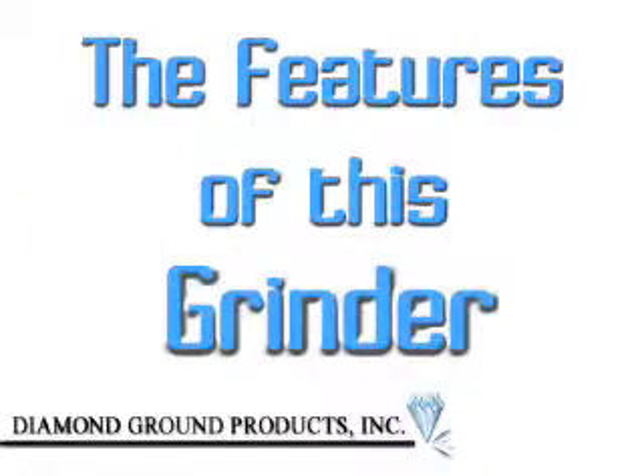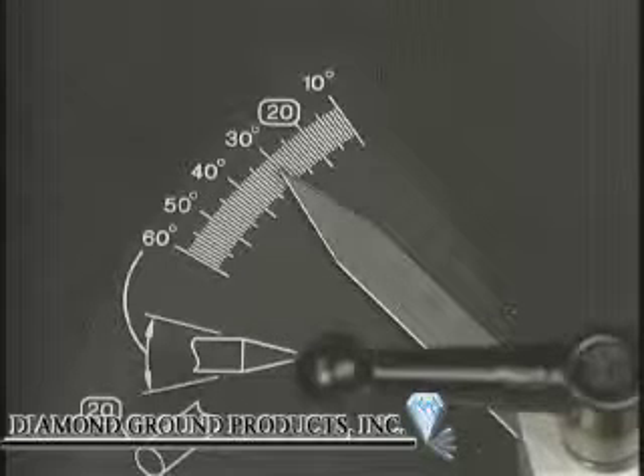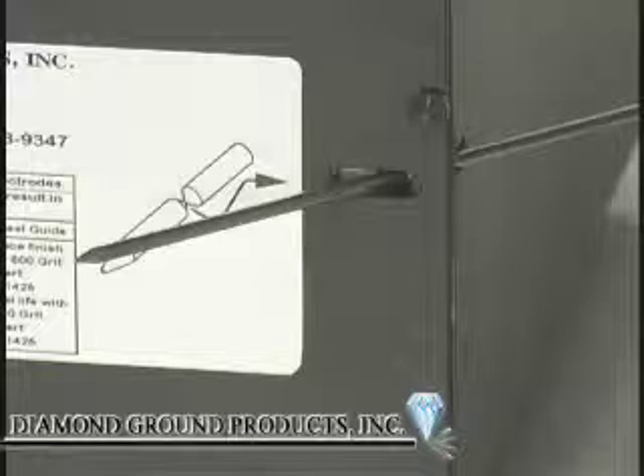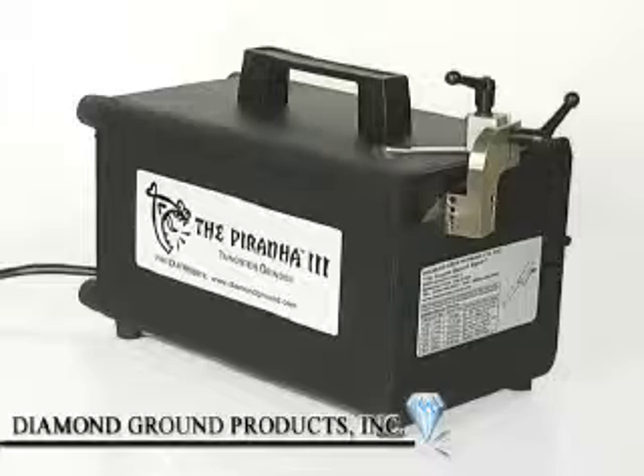The features of this rugged little grinder, designed for continuous use: Angle Scale offers a wide range of included angles for setup and repeatability. Electrode Guide accommodates six electrode sizes ranging from .040 inch through 3/16th inch diameters. Electrode Notching Station for simple and quick cutoff. Enclosed Grinding Area captures tungsten dust for easy disposal. 20 RA Surface Finish improves tungsten life, arc starting, arc stability, and produces consistent weld penetration.